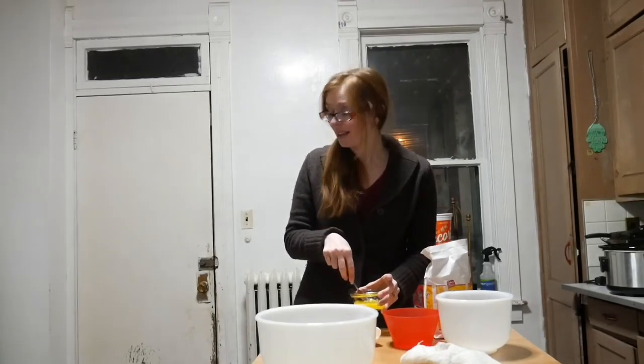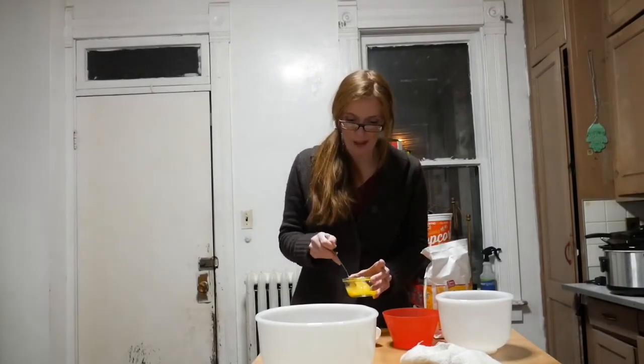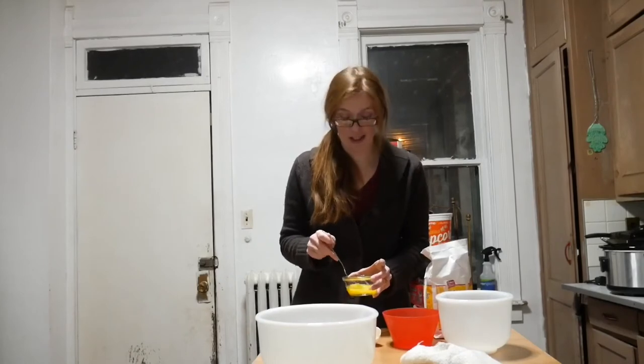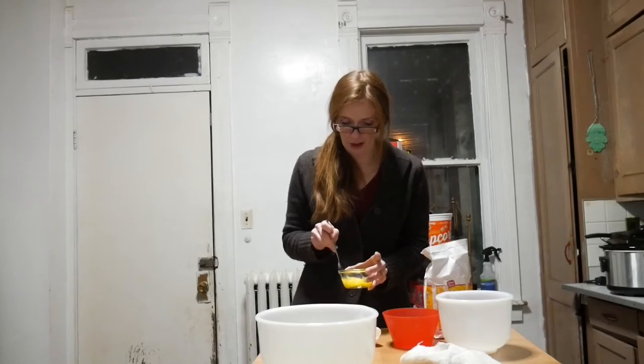He is up on his hind legs thinking I'm making him something. Reddington, you can't have any. One of our dogs' names is Reddington, the other one is Duke. With an extra guest here today, we had extra dishes as well, not too many extra though.